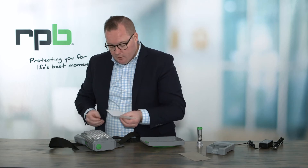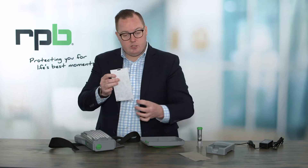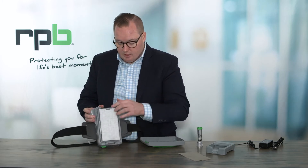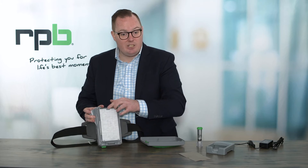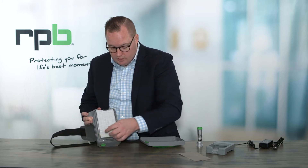The pre-filter will have a slot at the top and the center and two smaller slots down the bottom. The larger center located slot will get attached to the top of the PX5 filter and then the two smaller slots down the bottom.